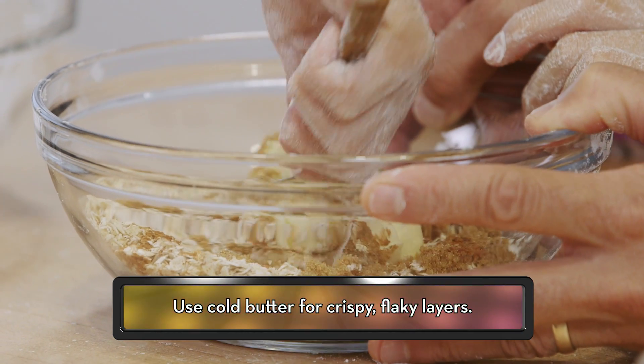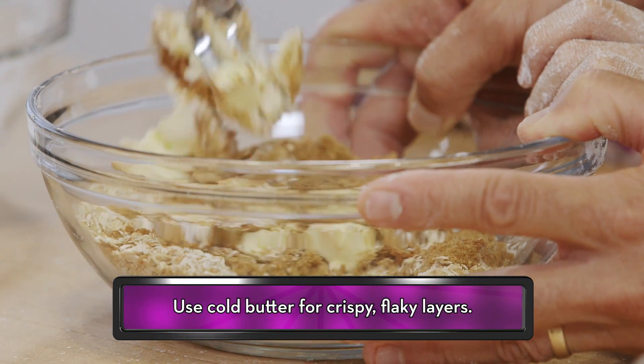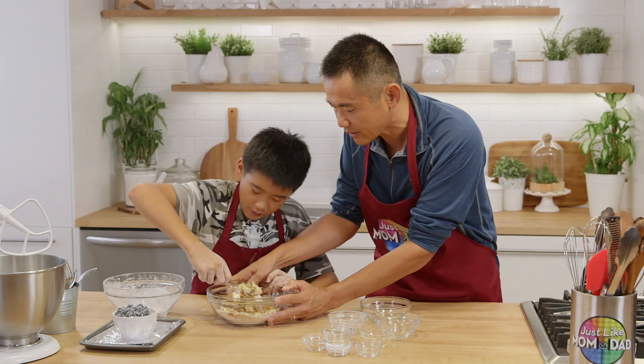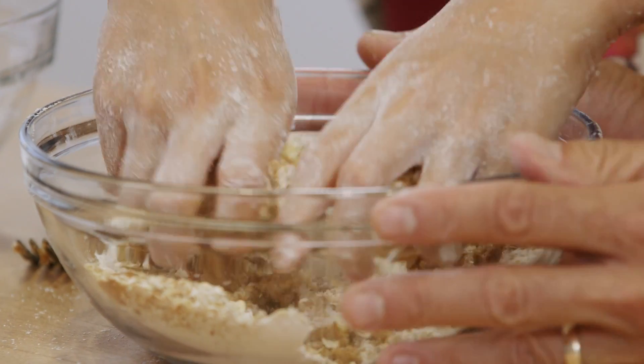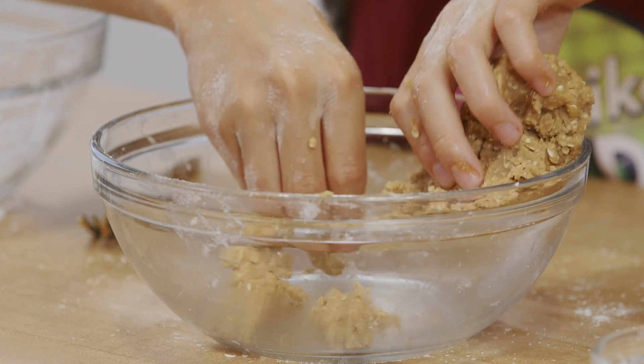Take the cold butter and we need to cut it into this mixture. Cold butter doesn't melt into the baking as easily, so it creates crispy, flaky layers. Squeeze it in there, and then you're actually going to take the fork out and start working this with your hands. Mix everything in — it's going to be crumbling. Let's start ripping the pieces little by little to make it a crumble.